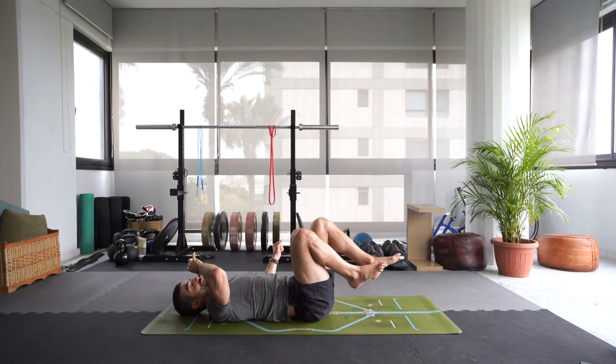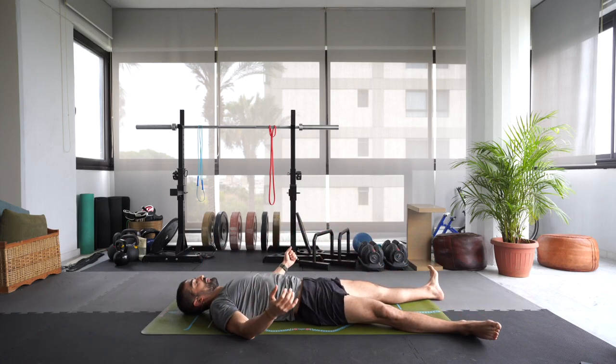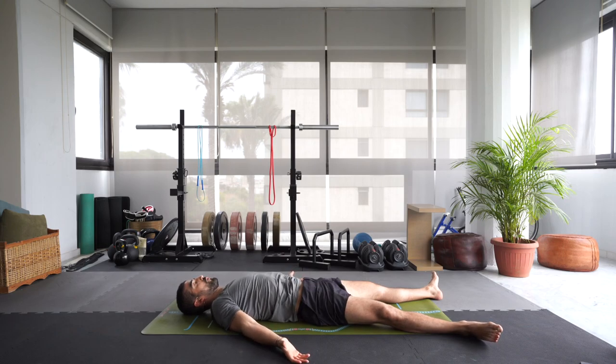Exhale. Extend the legs forward, allow the hands to simply fall open, palms of the hands facing the sky. Taking as much space as you need here. Feet relaxed and open — prasavasana, the last pose of the practice.